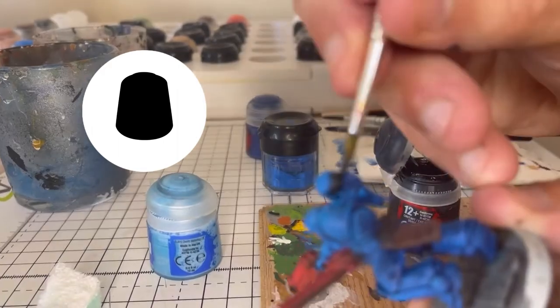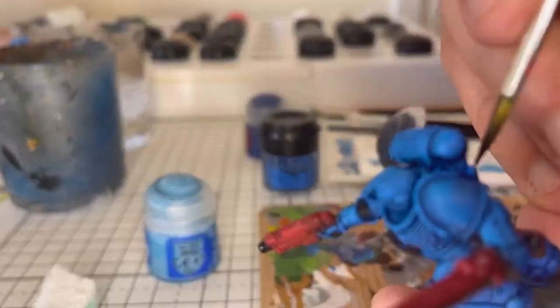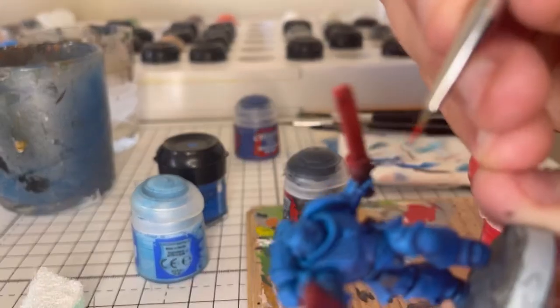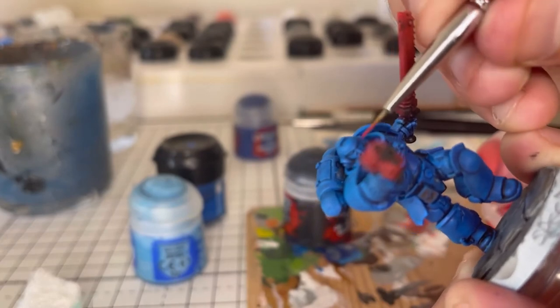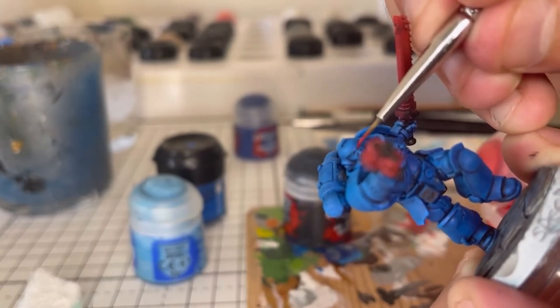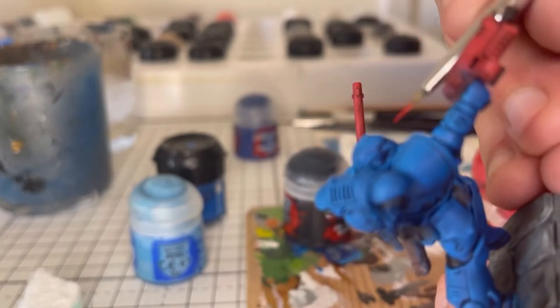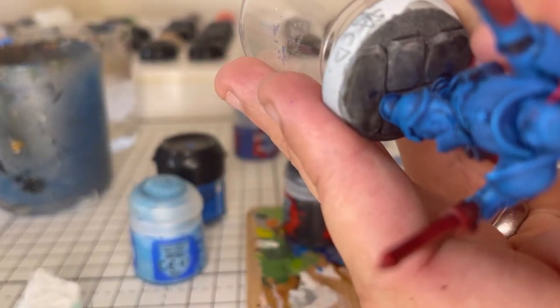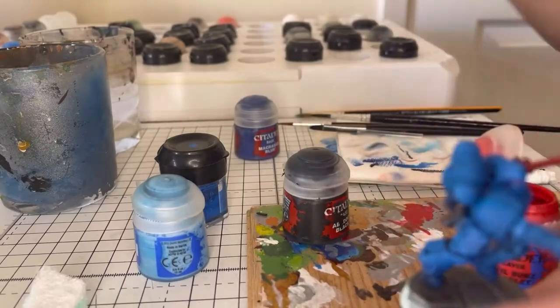And then, while the Abaddon Black is still drying, we'll go in with Evil Sun Scarlet using a smaller detail brush and just pick out the eye lenses. It's quite difficult to do, especially with a camera in the way. Sorry about it being a little bit blurry.